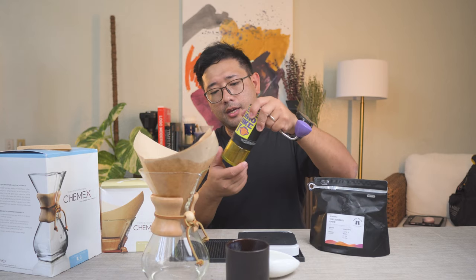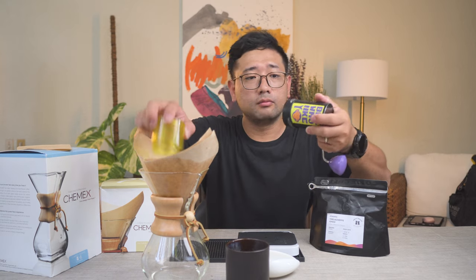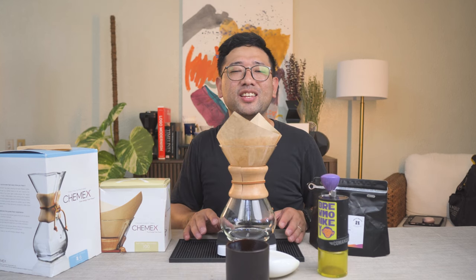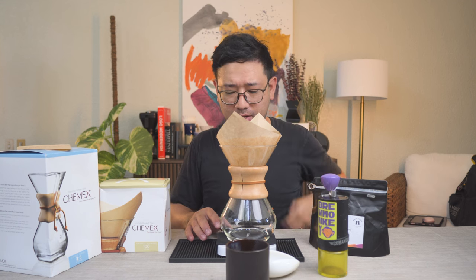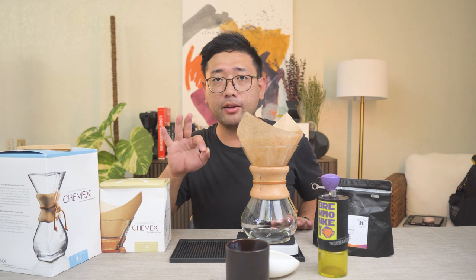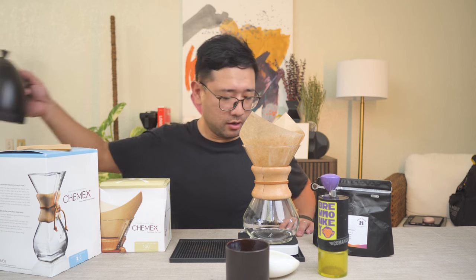We're gonna put our coffee in. This whole setup right here is about 470 grams without the water. So we're gonna do my basic 3-4 method, so that we get a faster drawdown.